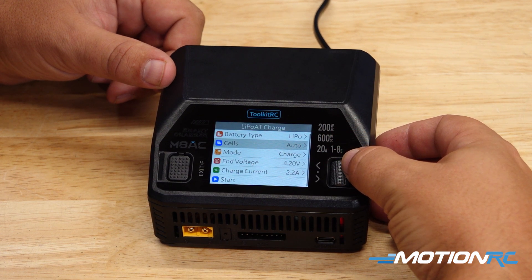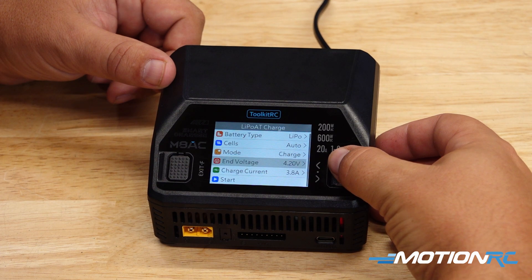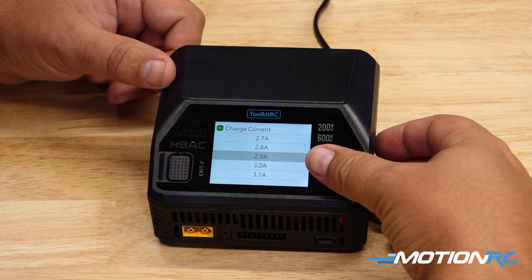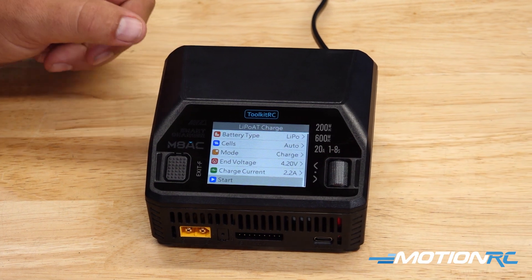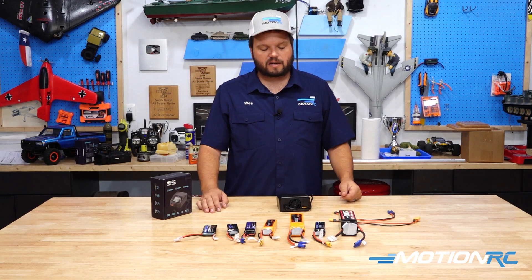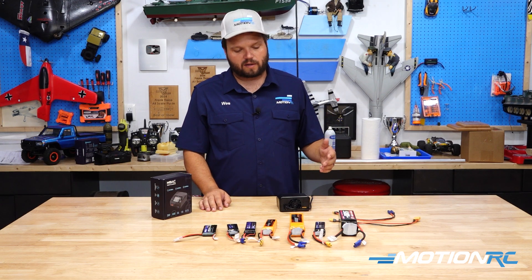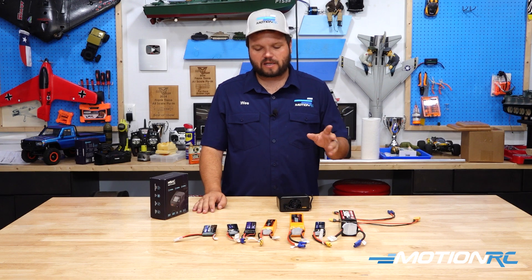For cells, we're going to leave that on automatic — when we plug it in, it should detect how many cells are in the pack. End voltage we want at 4.20 volts per cell for most standard LiPos, unless you're going high voltage. Charge current will depend on your battery, but it's simple: look at the milliamps of the battery. If you have a 5,100 milliamp battery, charge at 5.1 amps; if you have a 1,100 milliamp battery, charge at 1.1 amps. You just move the decimal over three points to get your actual reading.